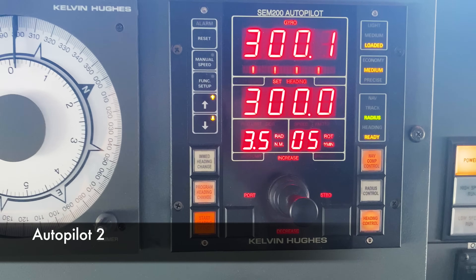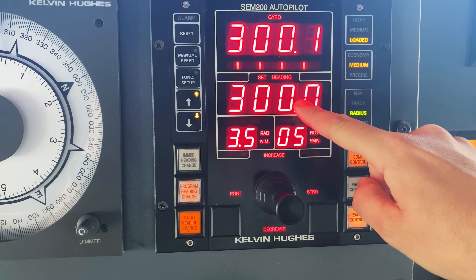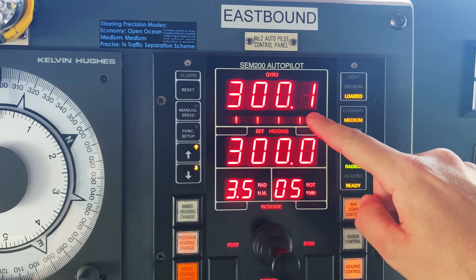Here's autopilot 2. This is the heading that we have set for it to steer, and this is the actual heading — the gyro heading. So we're steering 300.1 right now.